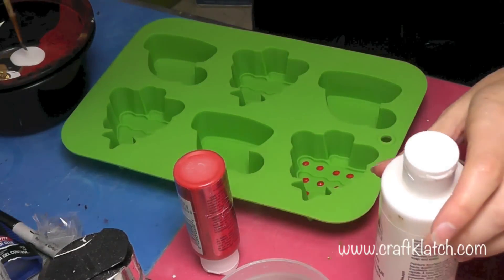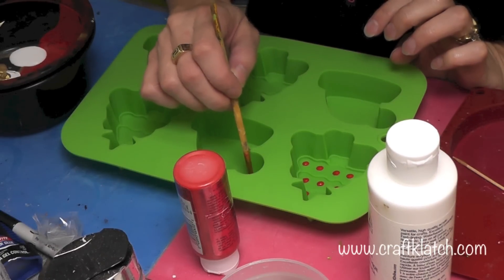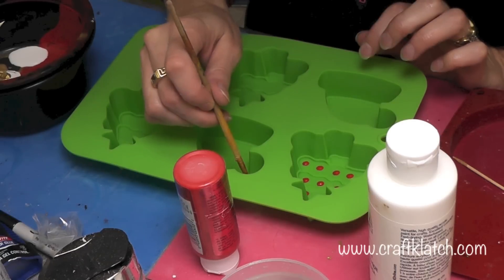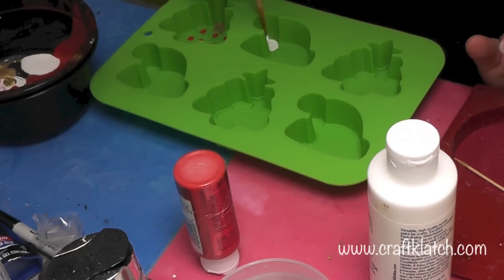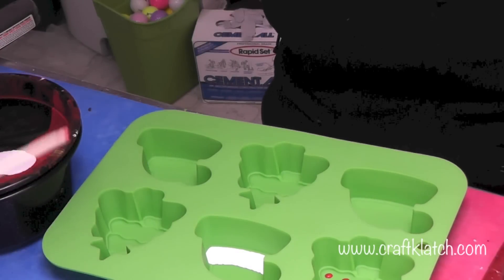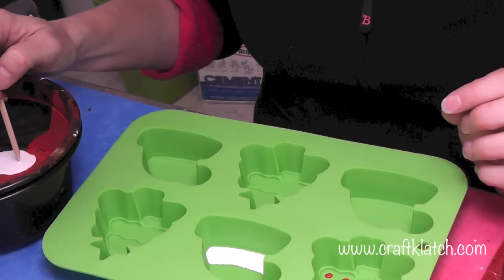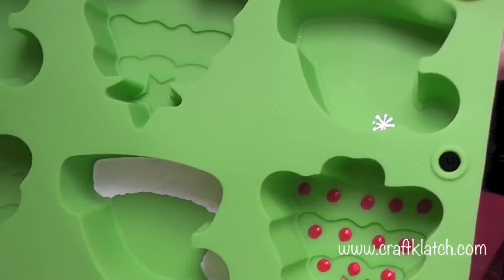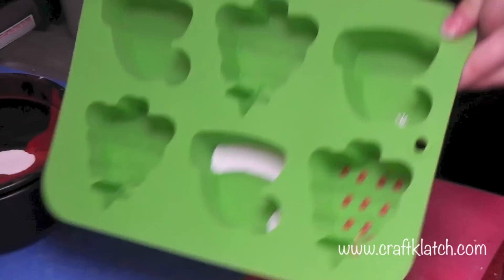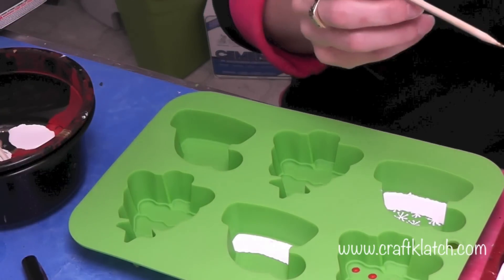Now I'm going to do the Santa hats. I'm going to paint plain white on the pom-pom and then on the band at the base. For the next hat, we're going to turn that into a little stocking cap — you might want to think of the base color you want it to be. That's going to be the snowflake on there. On this one I'm going to do some more pastel-like colors.